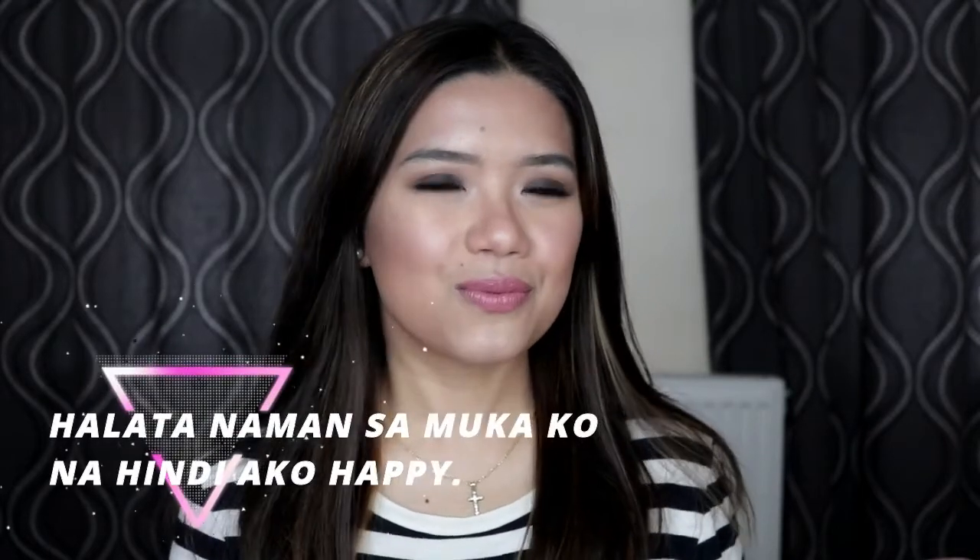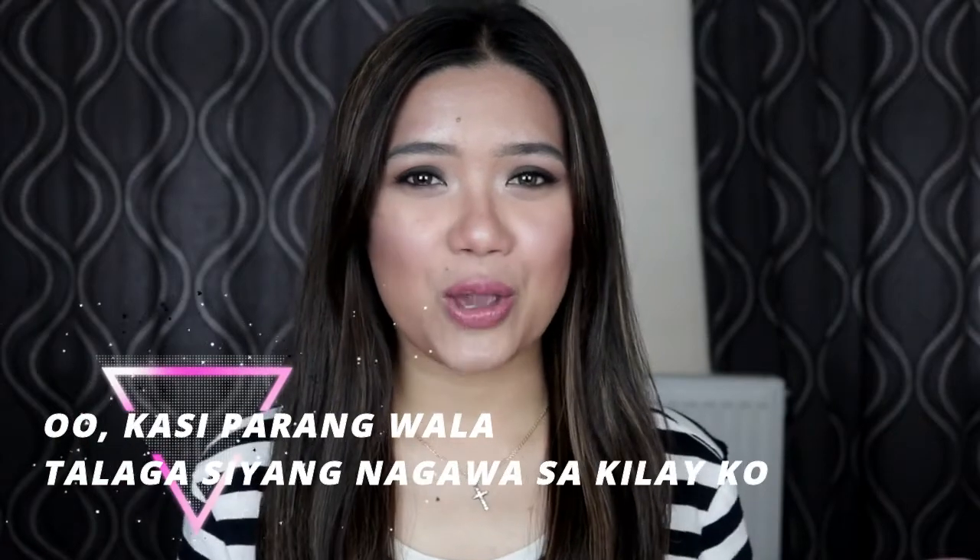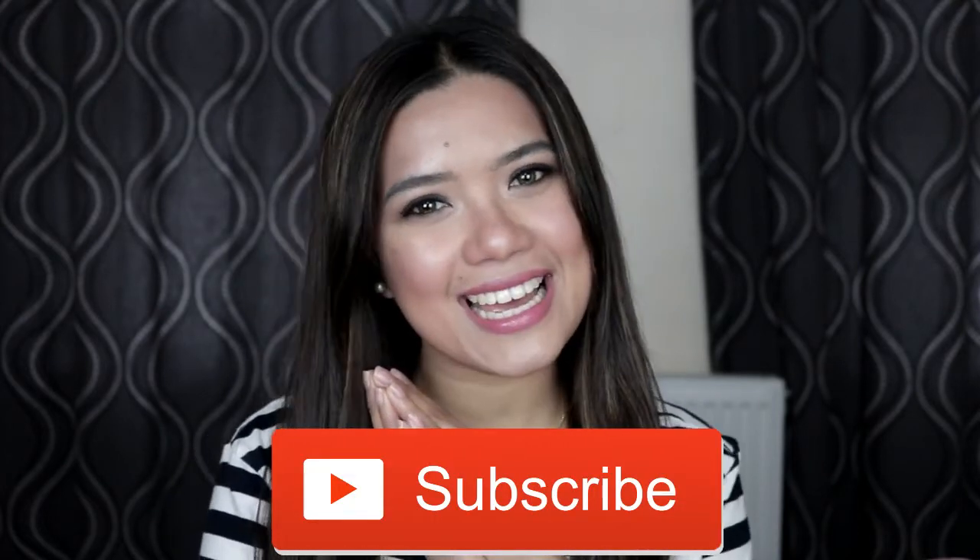Siyempre dito medyo mahal yung mga bagay-bagay. Pero I think hindi naman siguro ito 700 pesos sa Pilipinas — let me know, hindi ko alam kung magkano siya actually. And I think that's it for this video. Gusto ko lang talaga siyang i-try dahil napaka-interesting yung applicator niya, parang fork or parang comb. But it didn't do much for me, to be honest. Baka sa inyo maganda yung finish o yung performance niya. Thank you very much for watching — please like and subscribe to my channel if you haven't. Have a good day!